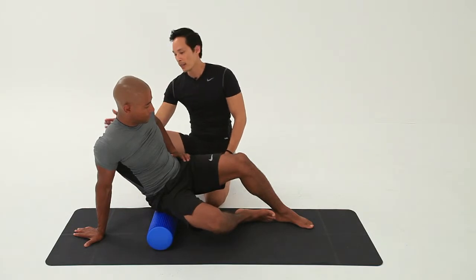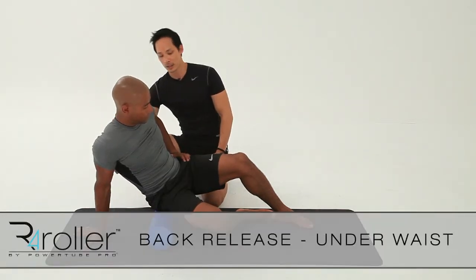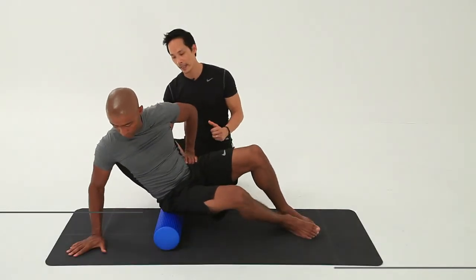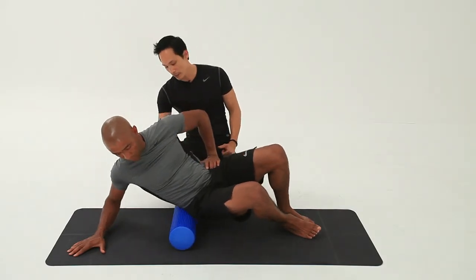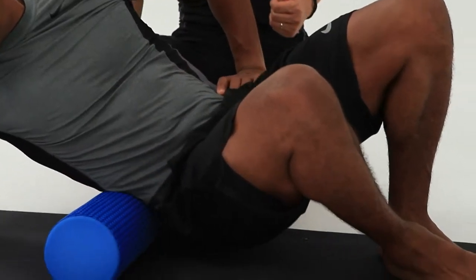Here we have a good way to release the lower back muscles. We're going to target the right side of George's back, getting him sitting on his right glute, slightly angled to one side. We're going to start on the top of the hip and travel down along the lower back muscles and then close to the armpit.